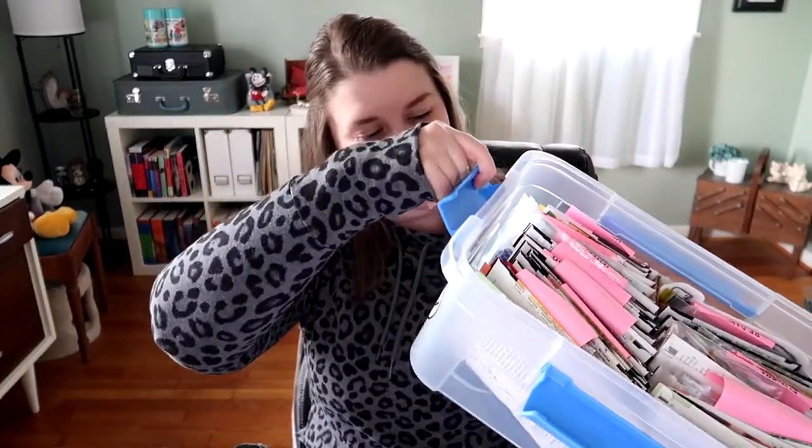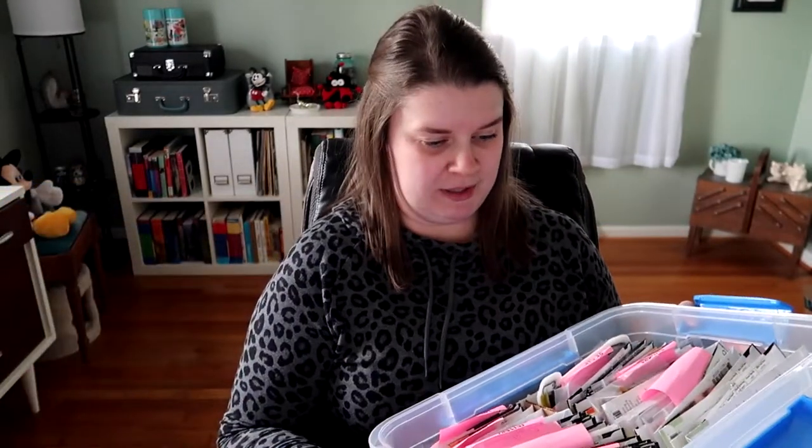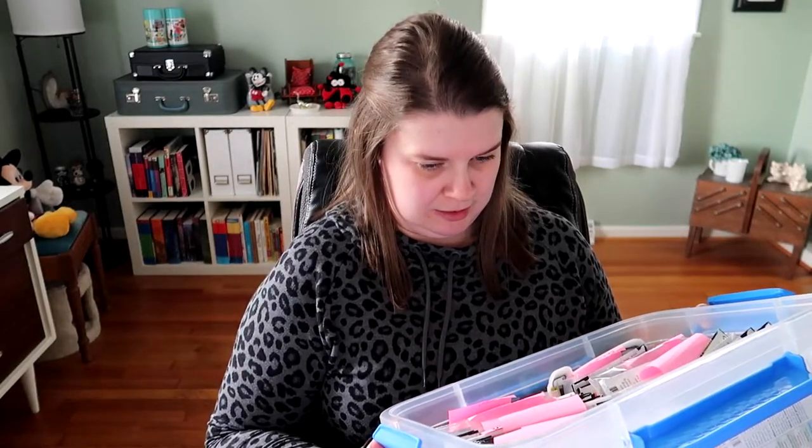Also, side note, I got a new seed box. It is from EZ Storage — I got it at Target. It's actually a waterproof container, which is nice, and it's big enough to hold all my seeds and it has extra room in it.